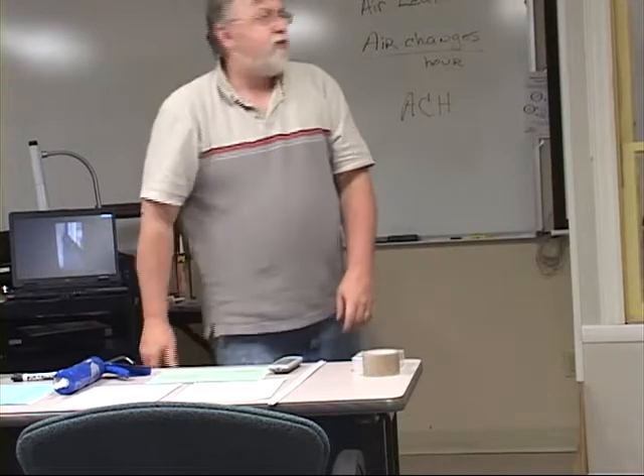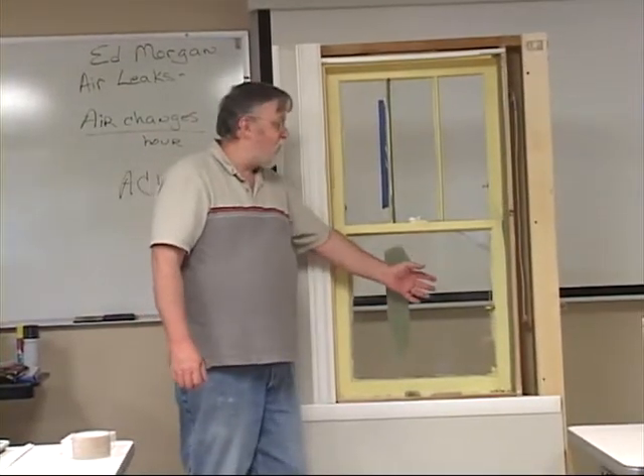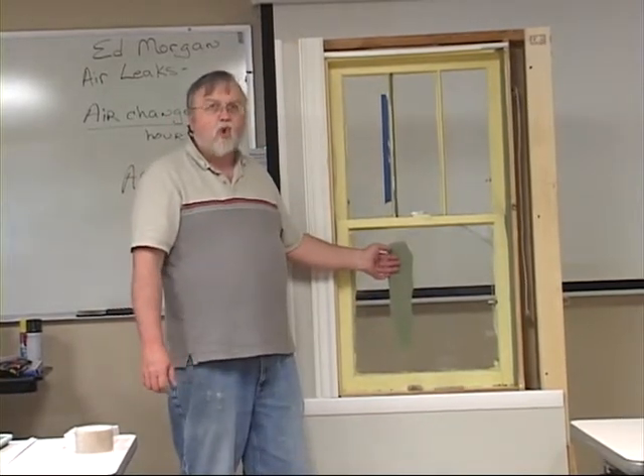Another thing about old windows: they only have a single pane of glass, so they can be very cold. Even if you've got the window sealed up and airtight, it's still quite cold.